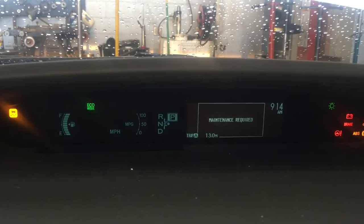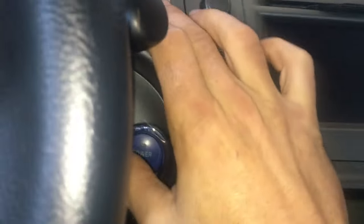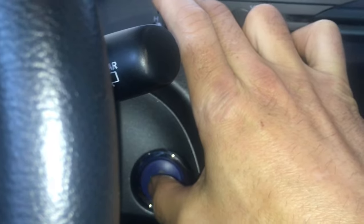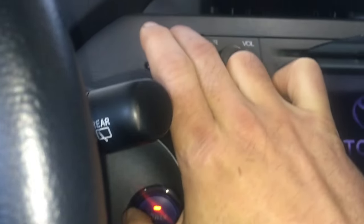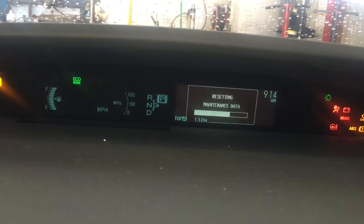After getting it to Trip A, you're gonna cycle the key off. Then press the kilometer button and hold it, then push the power button twice, making sure your foot is off the brake pedal. Cycle it on two times like that, and then the maintenance required light will count down backwards until it gets to zero.